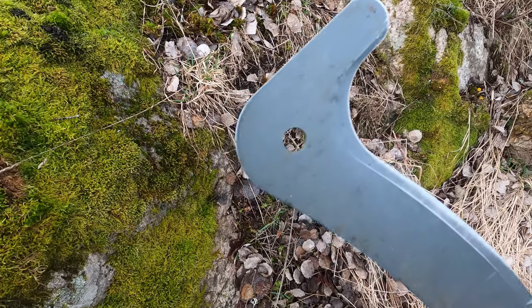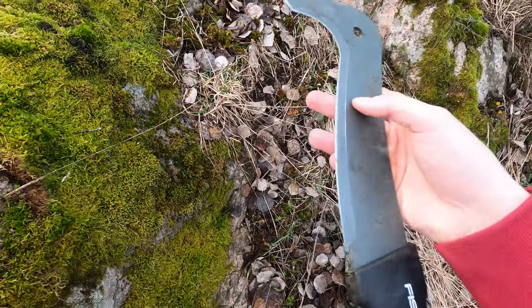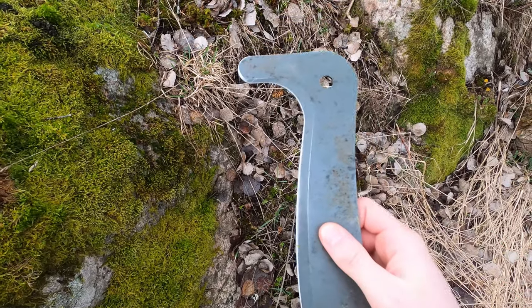I don't actually know why there's a hole there — it's probably for hanging also. And the most distinct feature of this tool is obviously the hook here, and I'm going to show you why that is great in a minute.